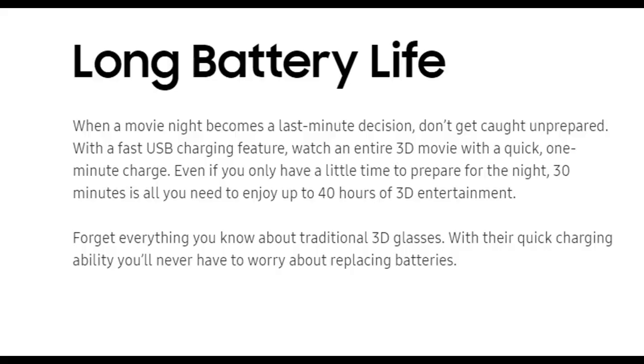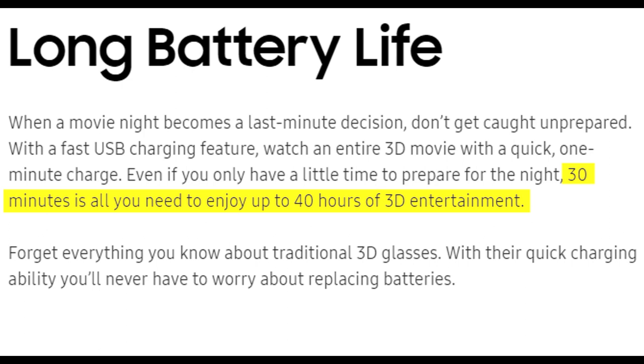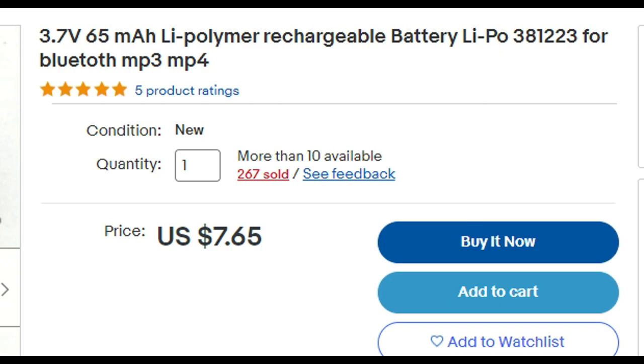According to the manual, with the default 70 milliamp hour, one minute of charging equals two hours of watch time, and 30 minutes of charging equals 40 hours of watch time. I found this 3.7 volt, 65 milliamp hour battery, and I'm going to order it. I'm comfortable with getting a little less than 40 hours worth.